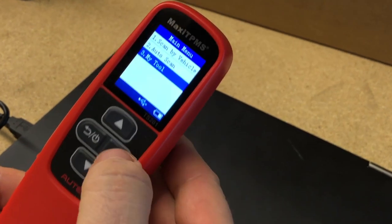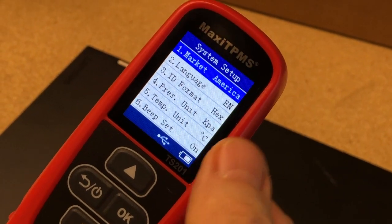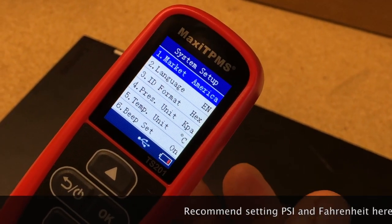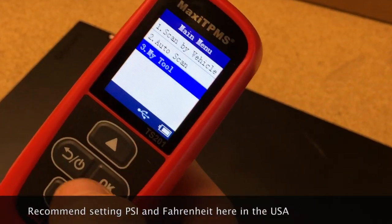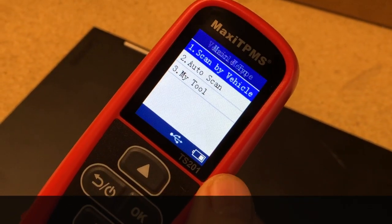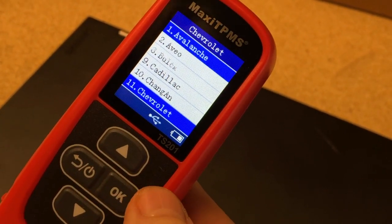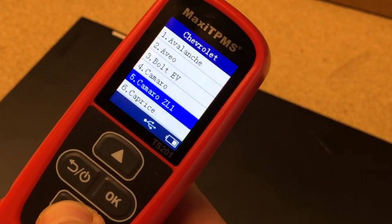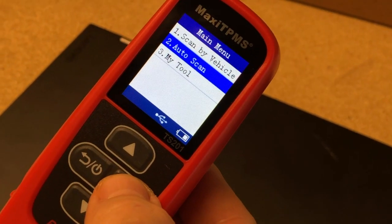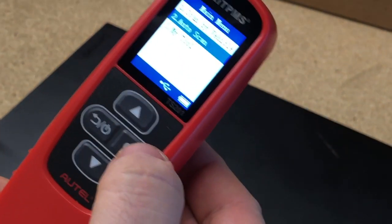When we went into the 'My Tool' feature, we had the option of doing a firmware update, and also some device settings — setting the language, and whether you're using English or metric measurements. From the main menu, there are two main options when interacting with a sensor: scan by vehicle, where you manually pick the brand of the vehicle, or auto scan, where it tries to figure out the sensor brand just by communicating with it. Let's walk over to a vehicle and see the tool in action.